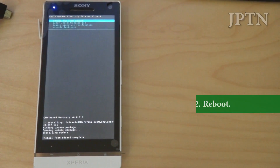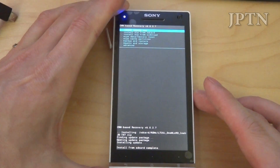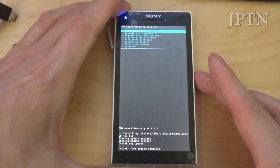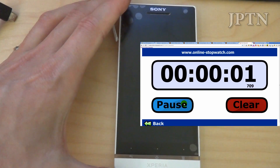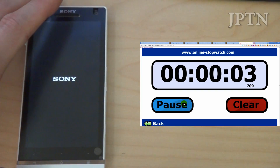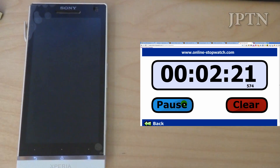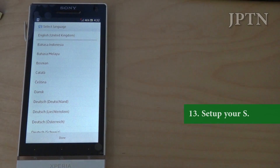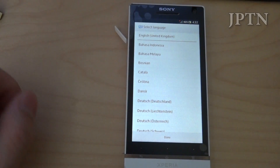Once that's complete — it takes about two minutes — you're just going to reboot. Go back and select 'reboot system now.' As always, the first time it's going to take longer. Once it's started up — it takes about three minutes — you'll see the interface is now white.